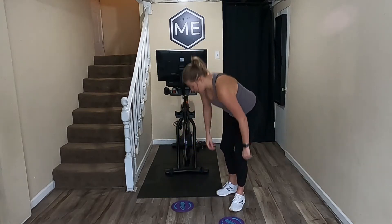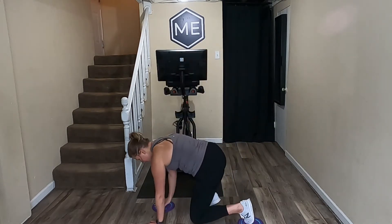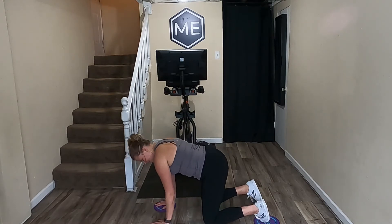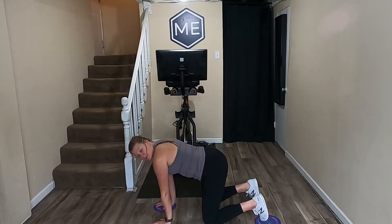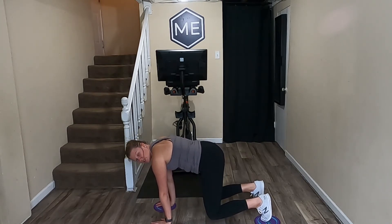We're going to get down into a bear crawl position. You're going to want to make sure you have a slider underneath your right hand and a slider underneath your left foot. A bear crawl is hands underneath your shoulders, knees underneath your hips, toes on top, shoulders back and down. From here I'm going to press myself up so I'm holding about two inches off the ground.